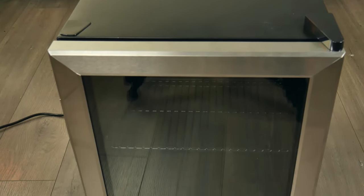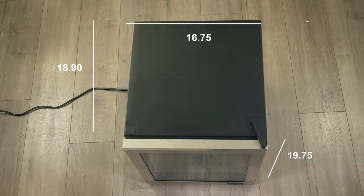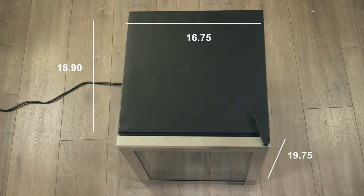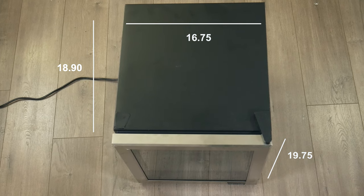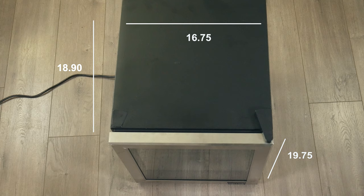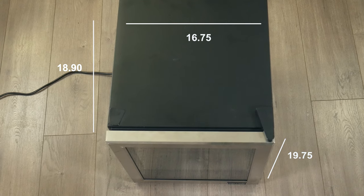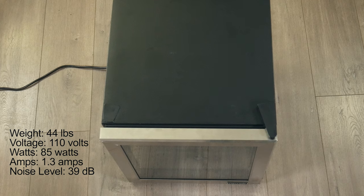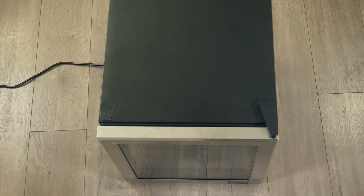Now that you got your temperature knowledge for the day, we can look at the dimensions of this fridge. It has a height of 19.75 inches, a width of 16.75 inches, and a depth of 18.9 inches. And it weighs about 44 pounds.